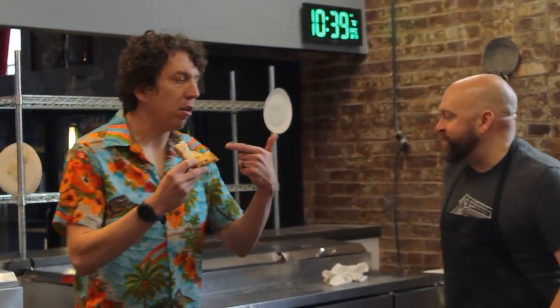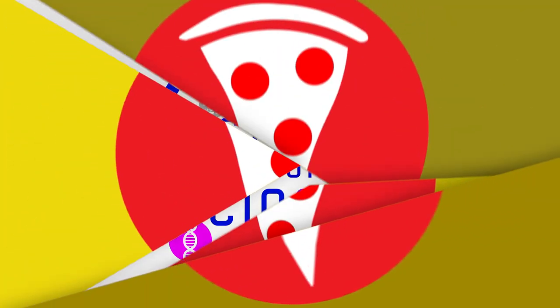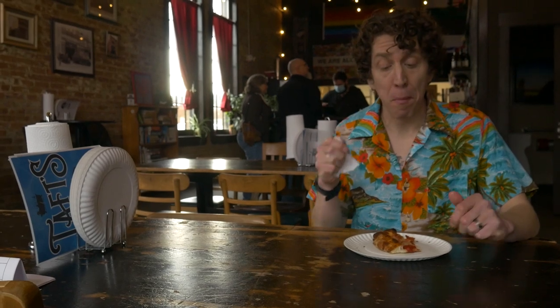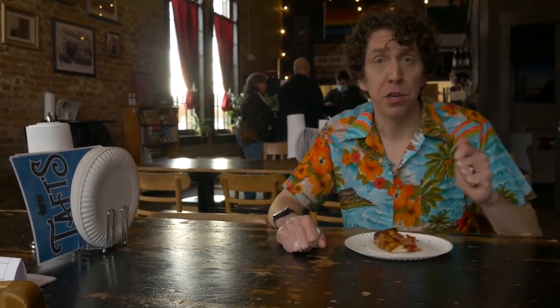Let me put some more pizza in my mouth before I talk into the microphone. I'm gonna eat pizza — you talk. Man, there's nothing like a slice of hot, fresh pizza.